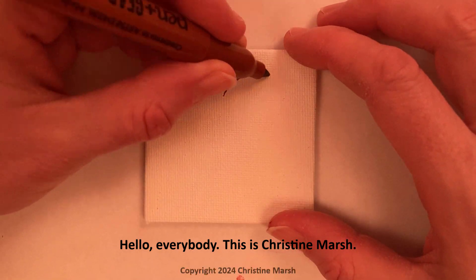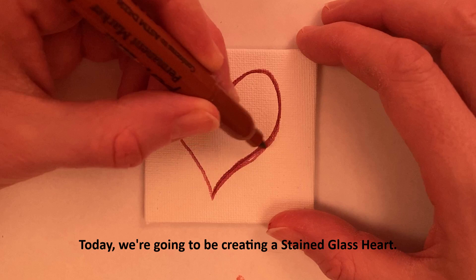Hello everybody, this is Christine Marsh. Today we're going to be creating a stained glass heart.